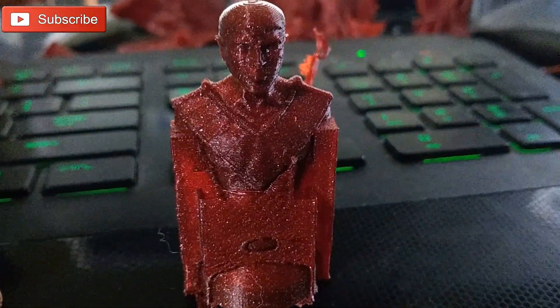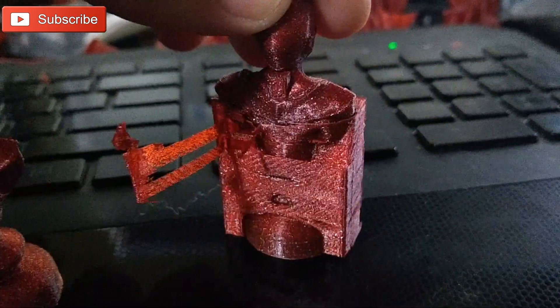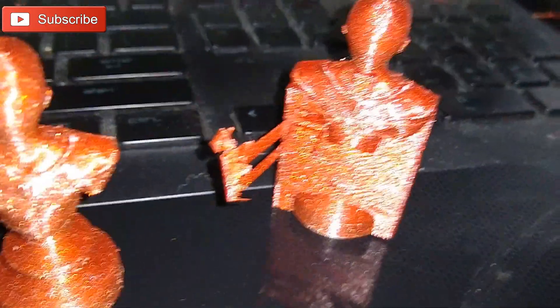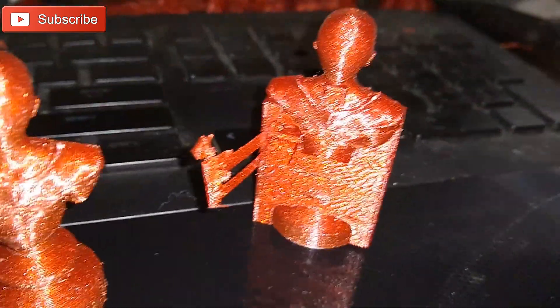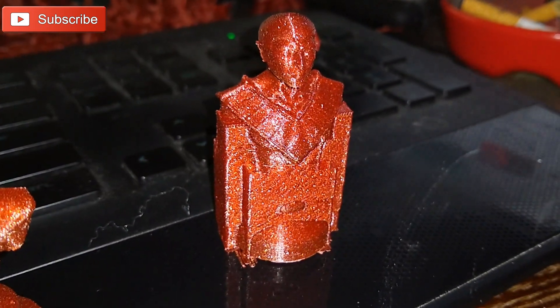I also have the last one that I printed. I haven't quite removed the support because I wanted to show you that skin I'm talking about. If you look here really closely, you can see there's a little line going across there — let's shine a little light on this — that little white line you see right there is where the skin is. Basically, that skin allows you to remove the support without leaving any support attachment marks on the model.